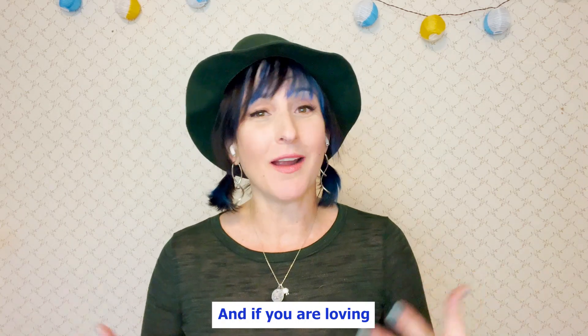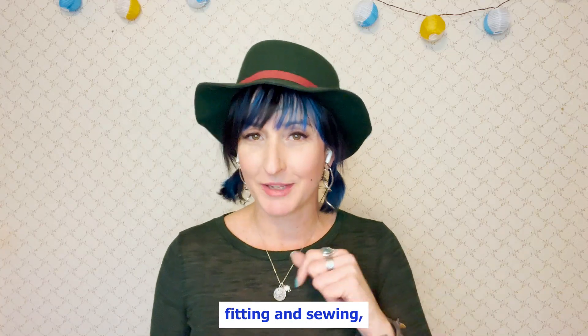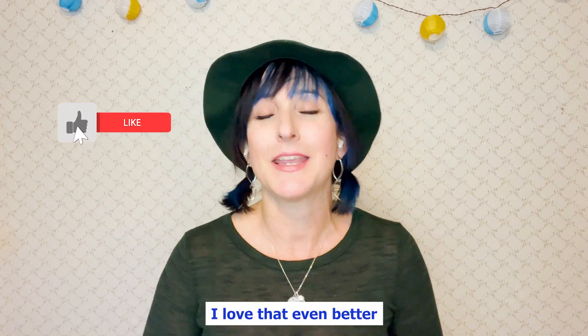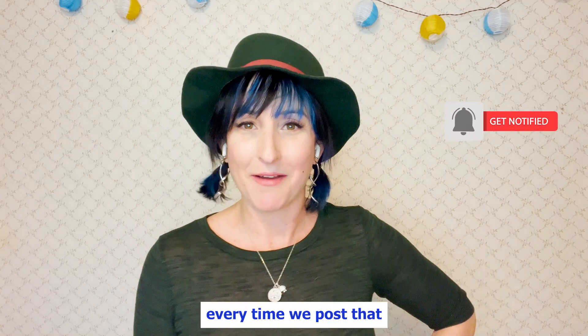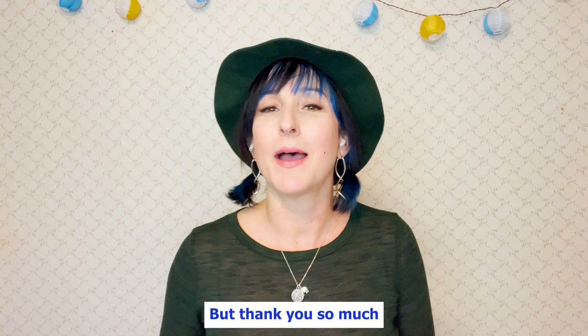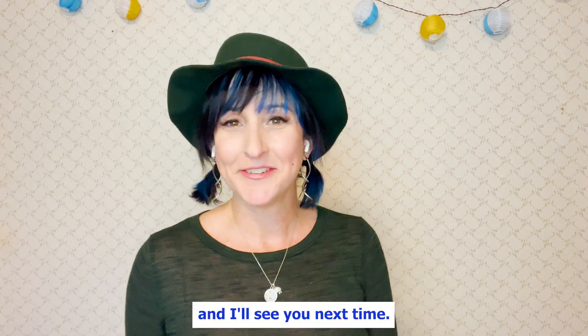If you are loving this kind of content — loving hearing about tips and tricks regarding pattern making, fitting, and sewing — I hope you will consider subscribing to my channel. Definitely give me a like. I love that even better if you can share and turn on those notifications, so every time we post you don't miss out on something cool like this. That's all we have for you today, but thank you so much for joining and watching. I'll see you next time.